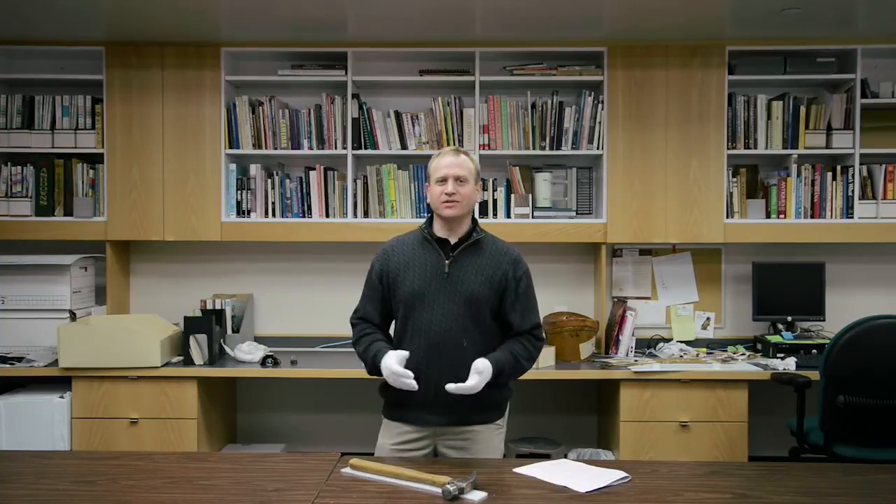The same holds true for chairs, for garments, for hats, anything like that. We don't wear or use these things as they were intended to be, but we use them to represent a past way of life or a way of doing things. So we need to be able to handle these things to ensure that they're going to be able to continue to serve that role as a museum object for a long time to come.